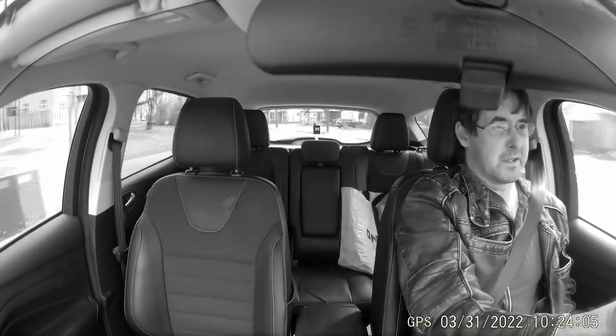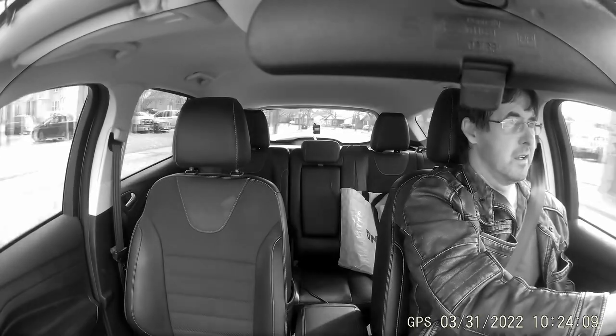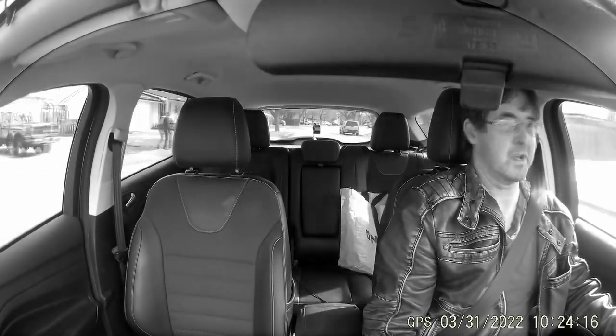I've got the dual dash on. You can see into the cabin of the car, which is really cool — it helps in the event of an accident. You can see a lot more.